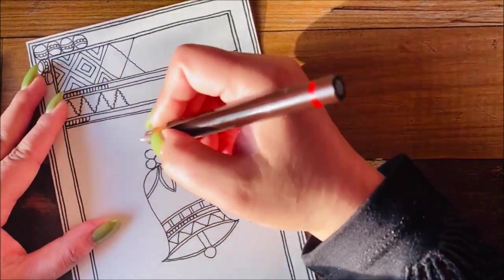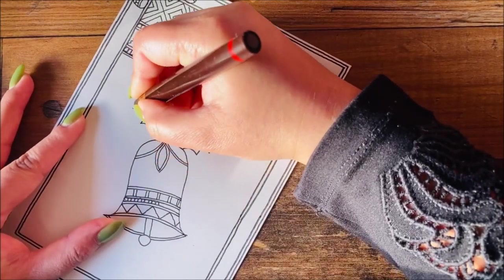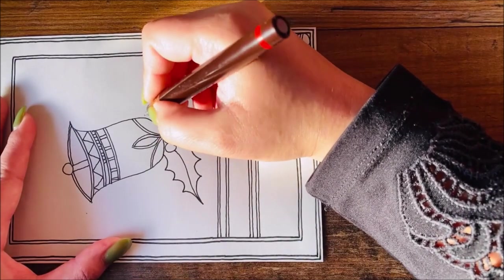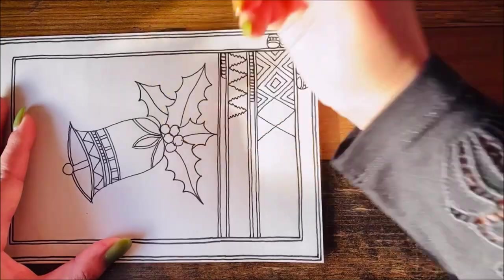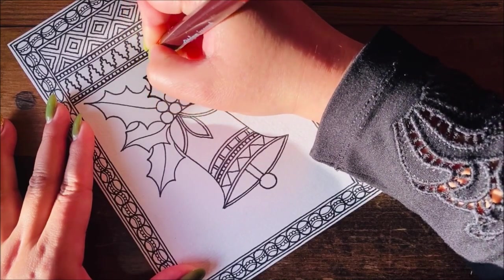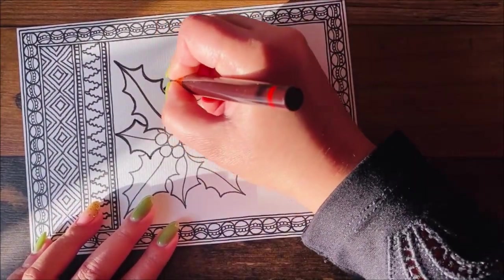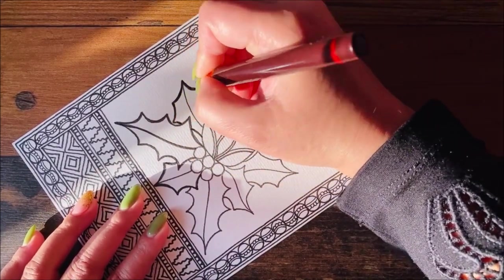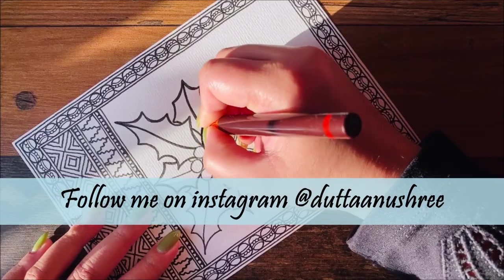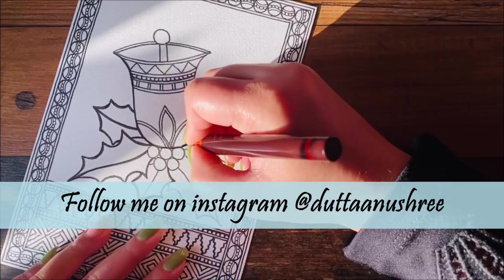Many times people get confused thinking Madhubani is all about double lines — it's not like that. There are many different styles of Madhubani painting and many different ways you can do it. I want to make it look festive so I'm creating it a little bit differently. These are the leaves surrounding the bell. After doing that, make those lines very thick here instead of double lines. Do watch this video till the end because in the end you will see how it actually turned out.